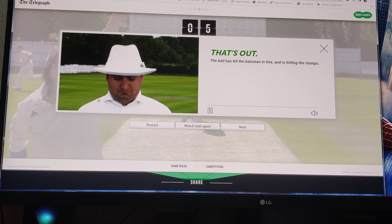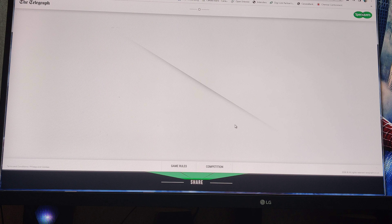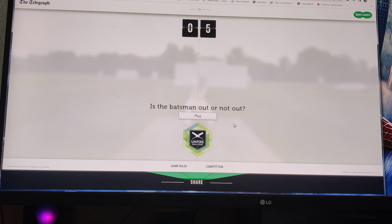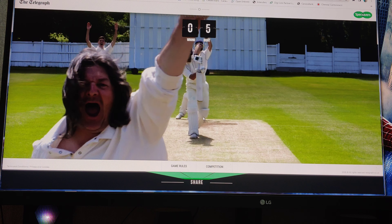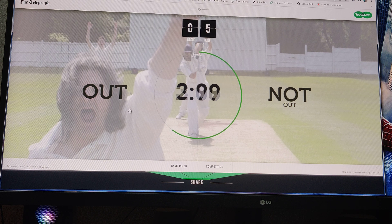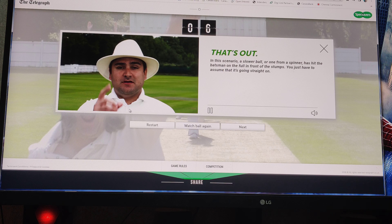It's out, easy out. That's out, easy out. There's nothing here - he's coming down the line. I don't know. The ball is out. That's out. In this scenario, a slower ball or one from a spinner has hit the batsman on the full in front of the stumps.